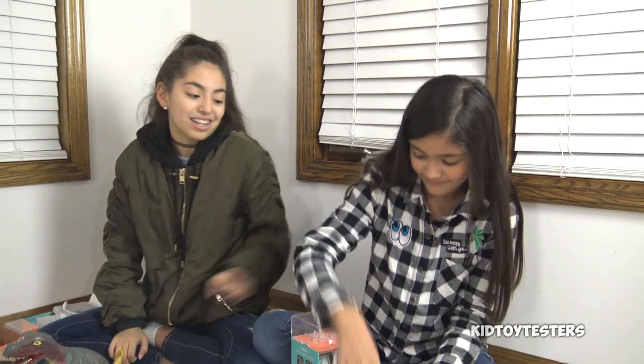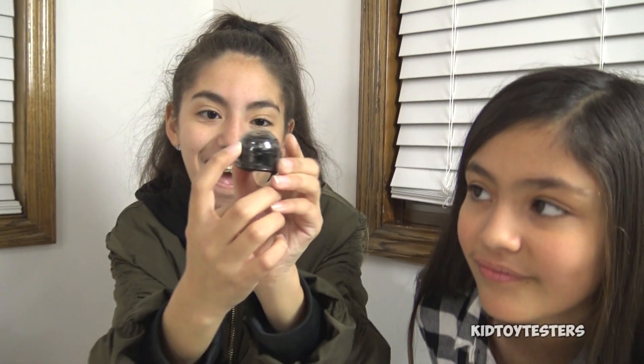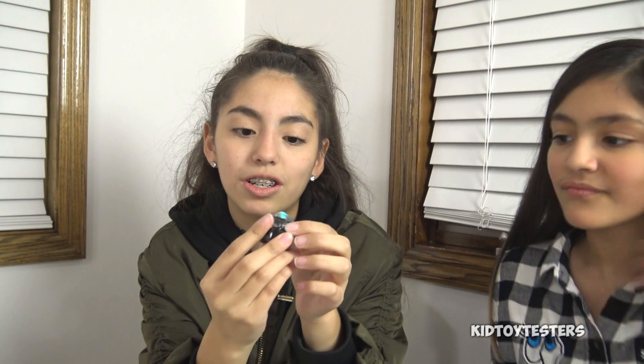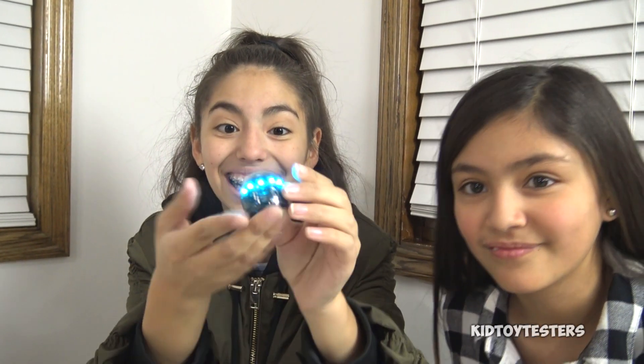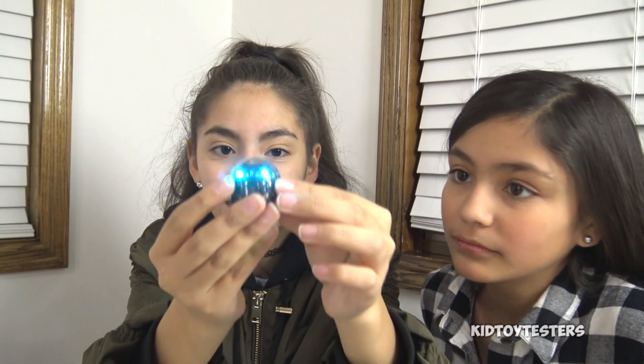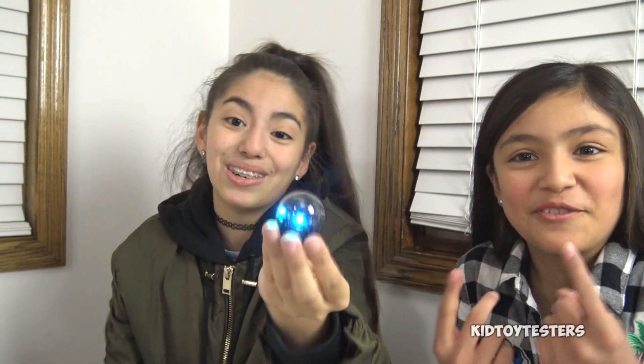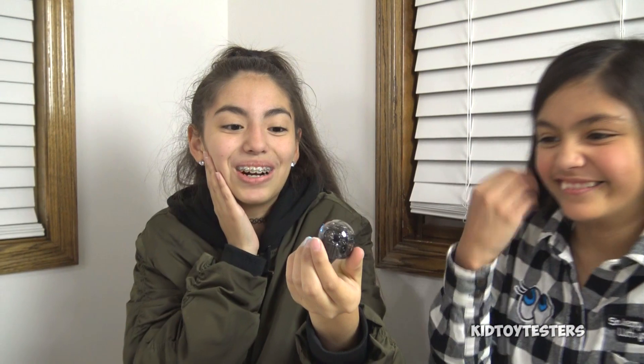The Ozobot Evo is super cool because it has seven LED lights all around the front. There's also a light at the back that will flash red when it needs to charge. It has four sensors, and if you cover them all it can take it to different modes. If you cover random ones, you can actually interact with music — you can play music. It's so cute!